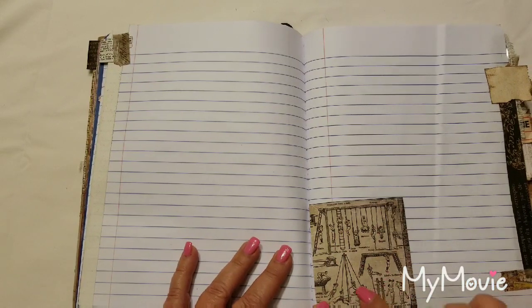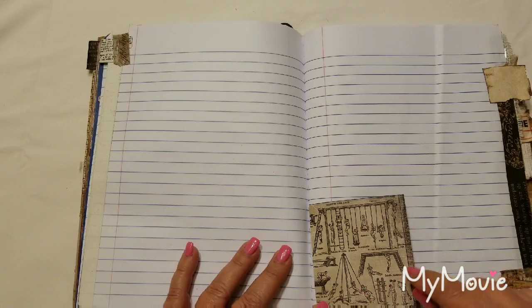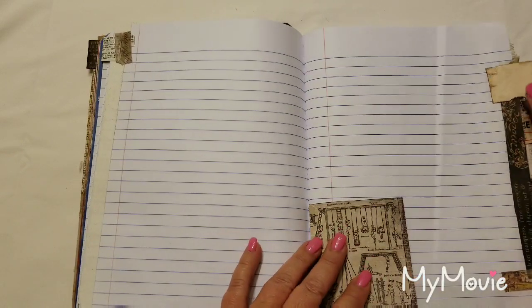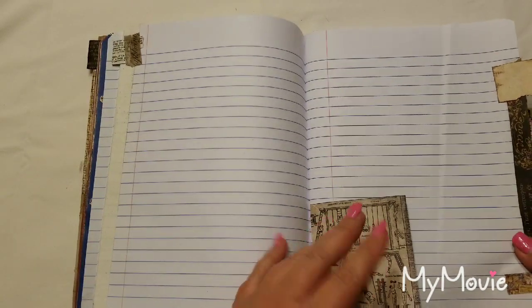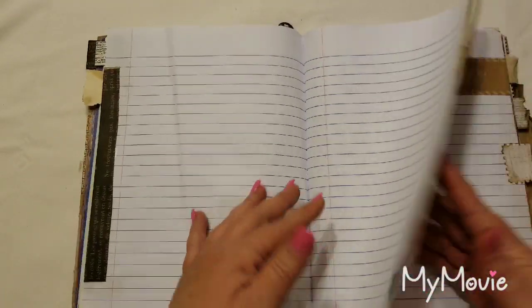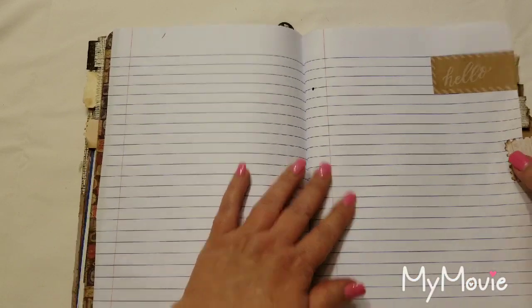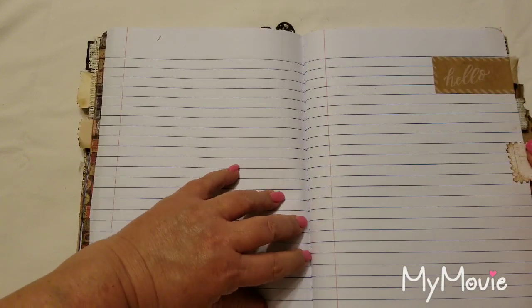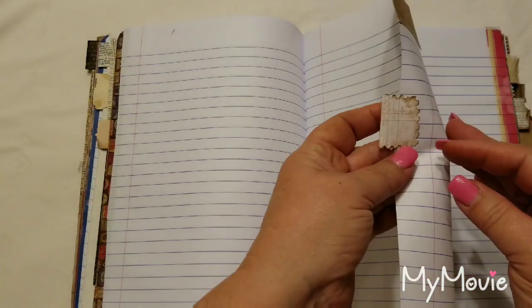This is an old sheet — maybe old school paper with some kind of obstacle course on it — but it's a tuck spot as well. There's a little gauze and some washi tape on this page. The tabs are all a little grungy and are just pieces of dictionary pages or scrapbook paper that matched the theme.